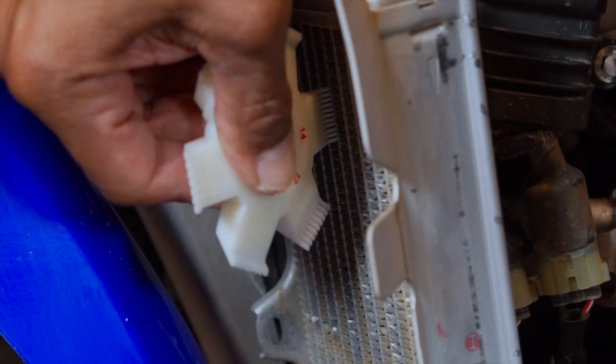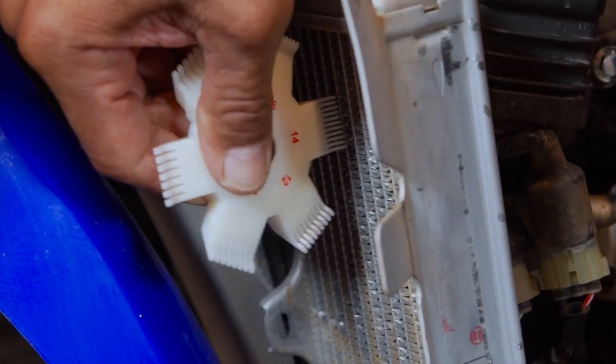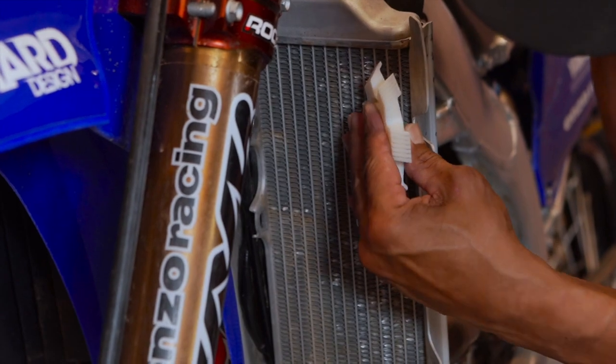Fit it into the smashed down louvers, slide it left to right, and bring them back to life. It's also scooping a little dirt out of here — I guess the wash job I did wasn't as efficient as I thought.